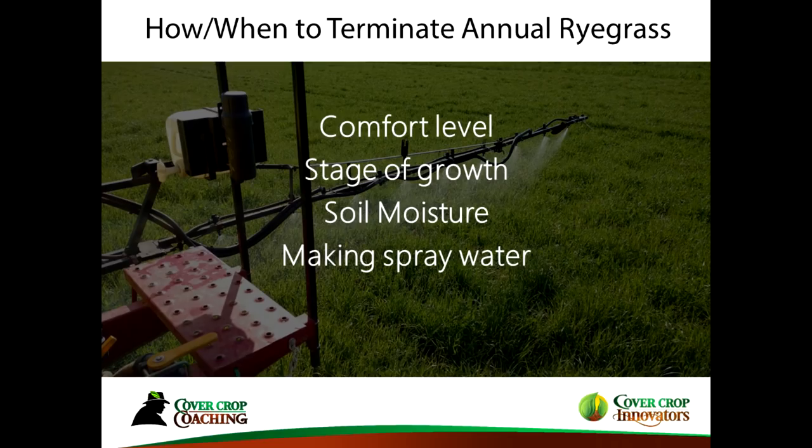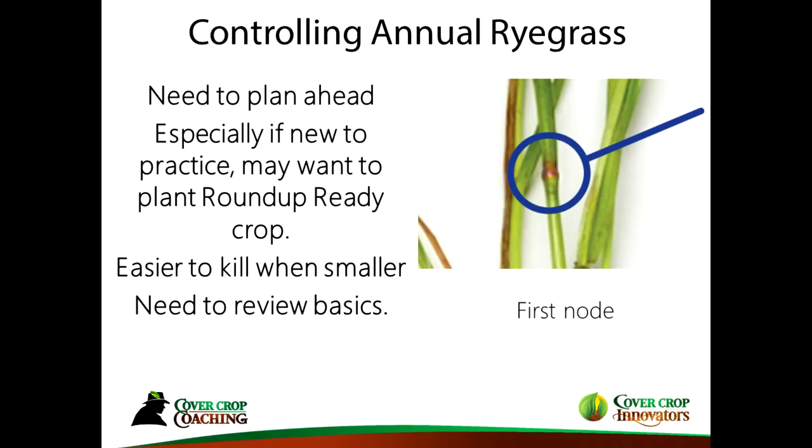If you're interested in annual ryegrass, you have to get a comfort level, know the proper stage of growth, and adjust to soil moisture conditions when you kill it. As far as timing goes, the most effective time to kill annual ryegrass is at the first node — when you can see that little node just coming out of the sheath. That is the most susceptible time for it to be killed, though that doesn't always line up with when we want to terminate.